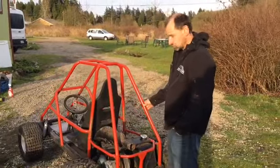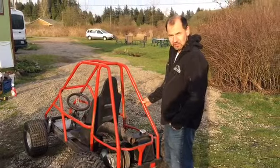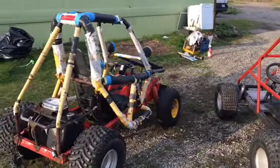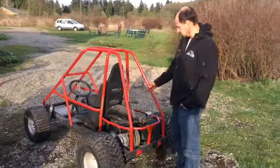We're trying to restore it and see which one will run faster — 250cc versus 420cc from Harbor Freight. Anyway, that's our project and we'll see how it goes.